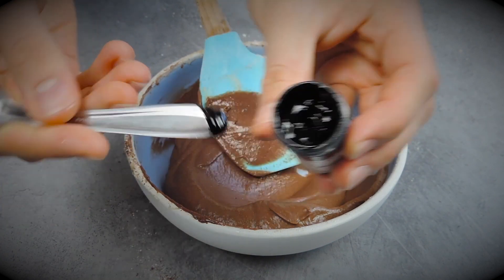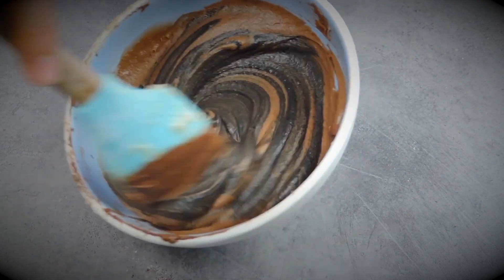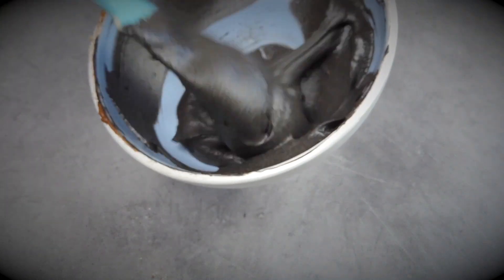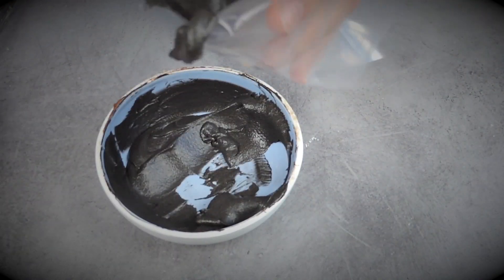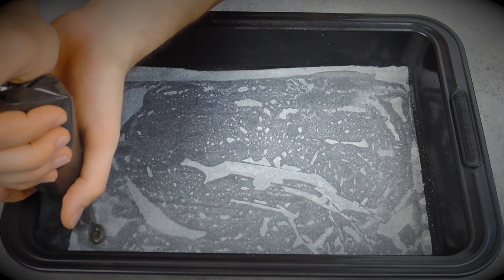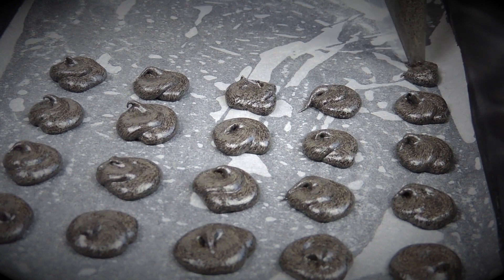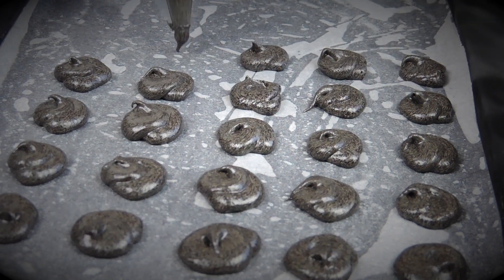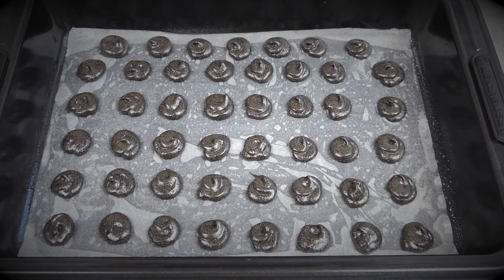The batter is almost done — I'm just going to add some black food coloring to make it very black and very spooky. Once the batter is ready, I fill a piping bag with the chocolate cake batter and create dots on a large rectangle cake pan that I've covered with parchment paper and greased very well. Once we have our dots, we put them in the freezer for about 10 minutes — exactly the time needed to prepare the orange cake batter.